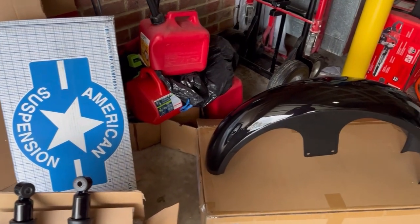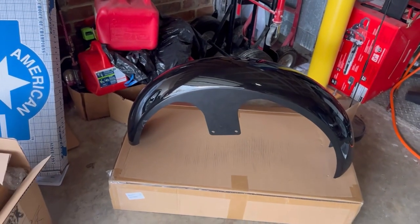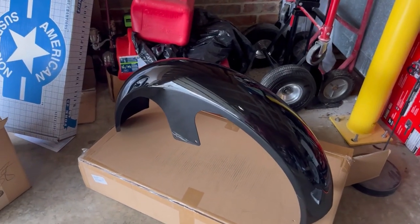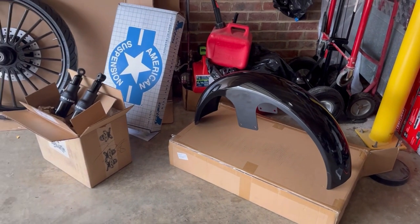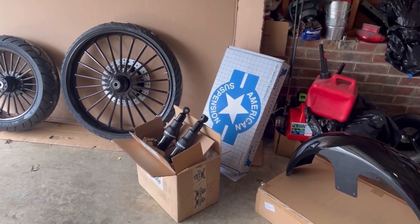We have the aftermarket fender that will be covering that beautiful 26-inch wheel. Definitely stay tuned to follow this amazing build that my dad has going.